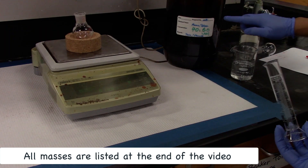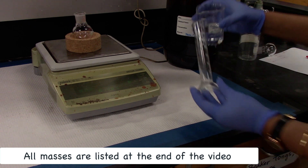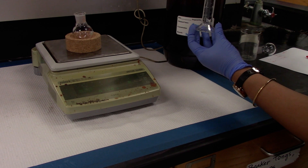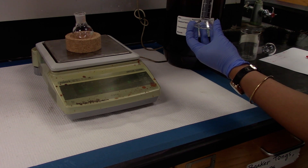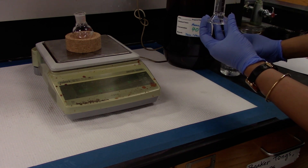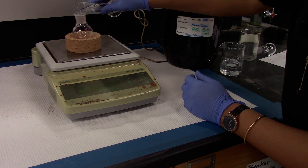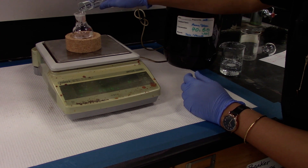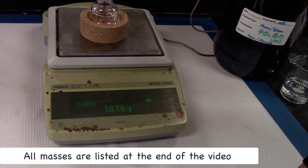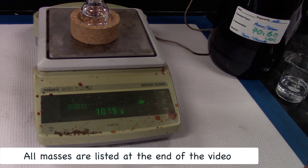We are using a hexane-toluene mixture, a 40-60% mixture. I will be adding 25 ml using a graduated cylinder and add it to the 50 ml round bottom. Record the mass of the round bottom flask with the 25 ml mixture.